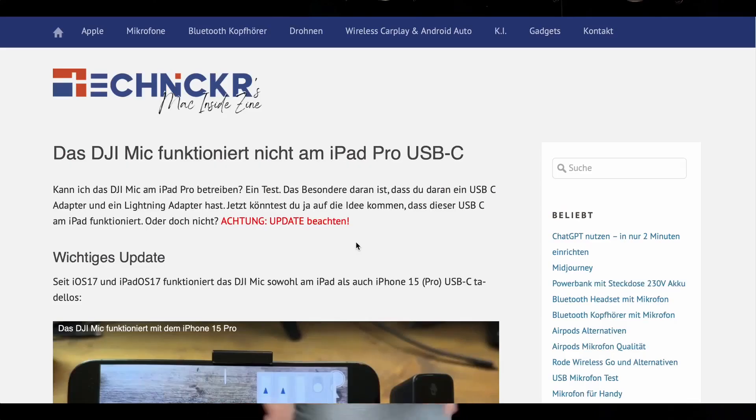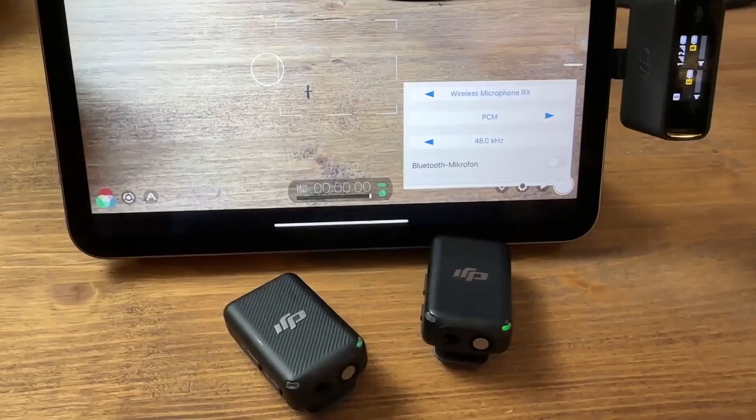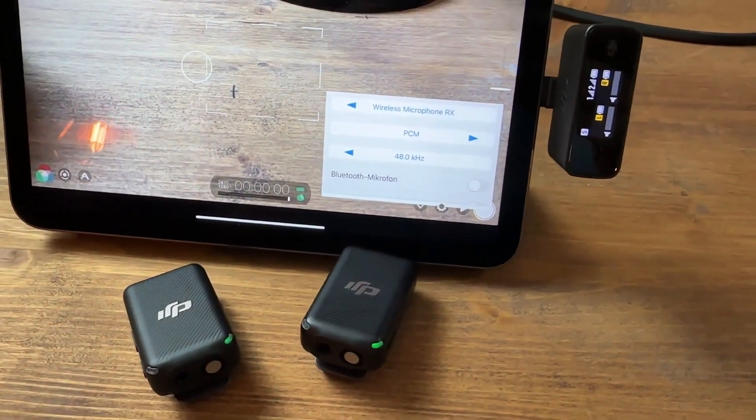iPads did not work at all before either, due to the lack of USB 2.0 compatibility. With the release of iPadOS 17, Apple was required to incorporate USB 2.0 support because of the introduction of the smaller iPhone 15 models, which only have USB 2.0 compatibility. This also made the iPads with USB-C fully compatible with the DJI Mic.